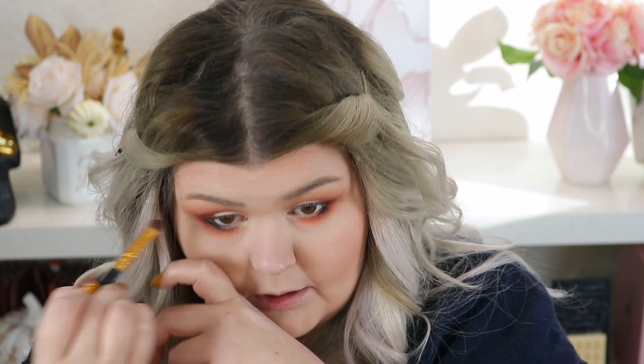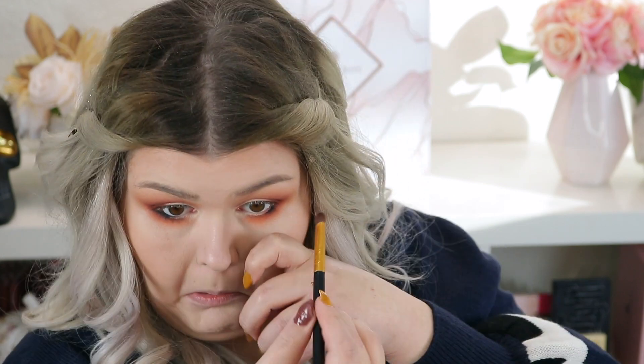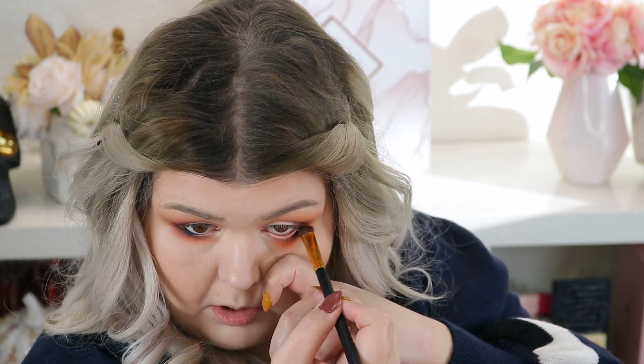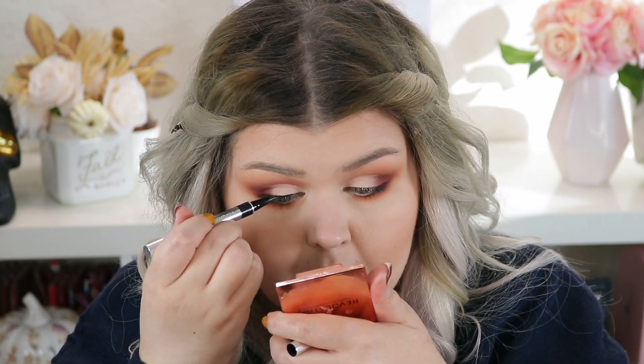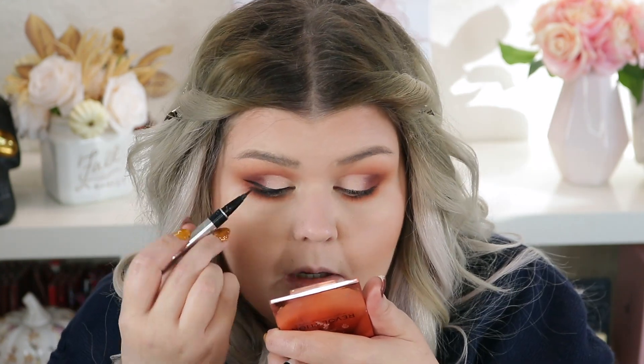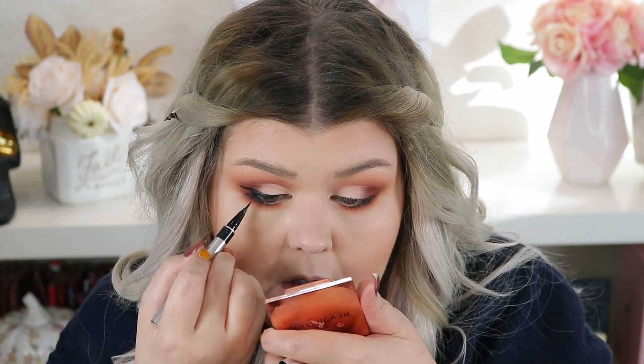I forget how pigmented that ColourPop liner is though — probably my favorite black pencil liner of all time. Just do a wing. I'm going to use the Physicians Formula Eye Booster Pen in Ultra Black. You do a wing, no wing, whatever your heart desires.